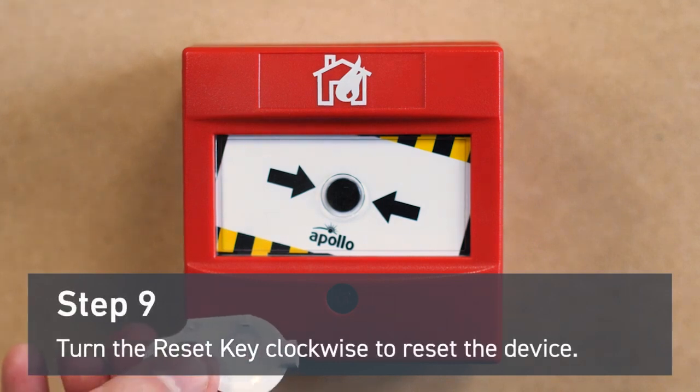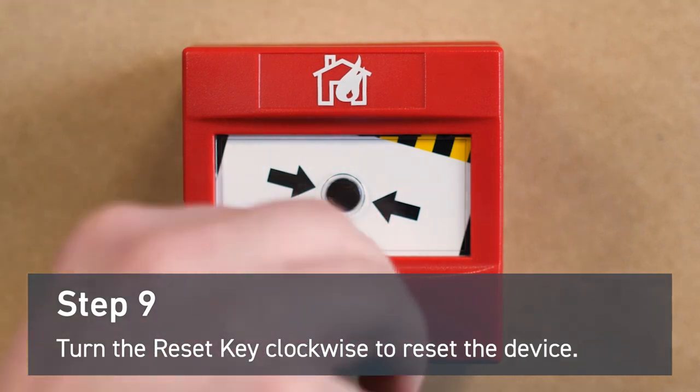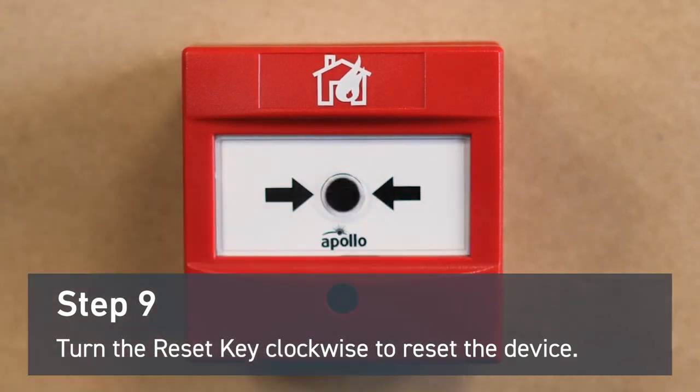You'll also need the reset key. Insert it into the slot and turn clockwise. The mechanism will turn back into place and the device will reset.